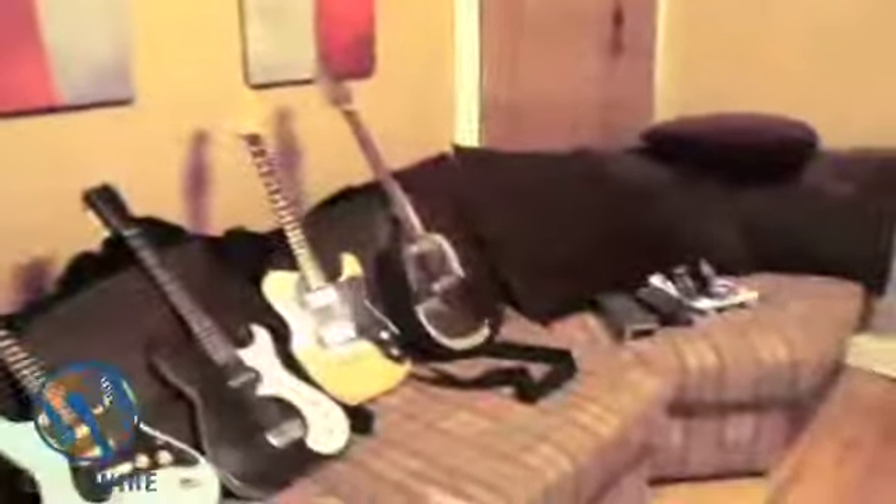Now we have a whole bunch of guitars here. Which one should we start with? The one over here? Well, we could go straight down the line.